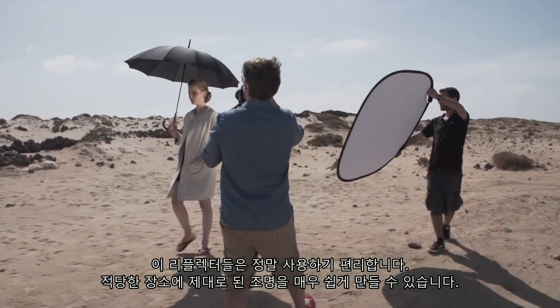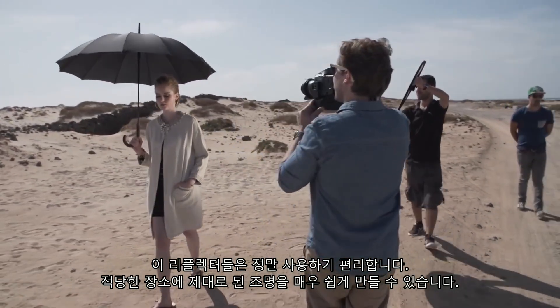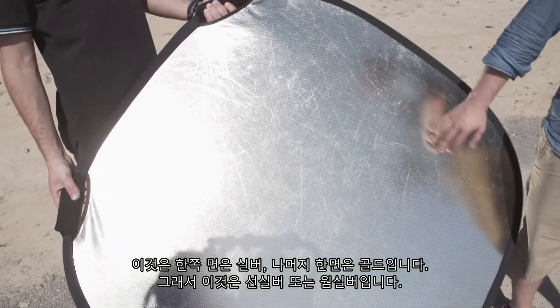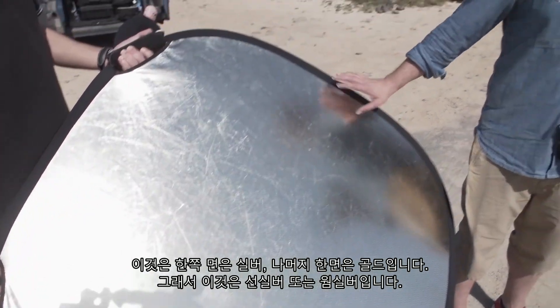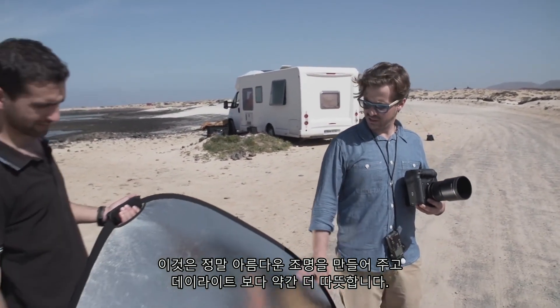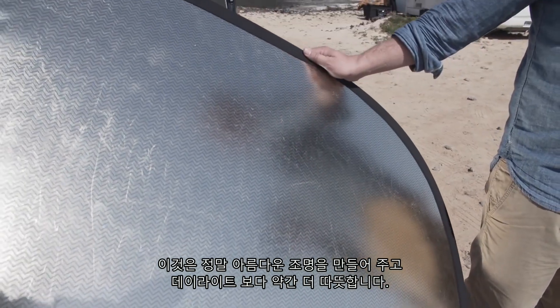They are very nice to use, it's very easy to point the light to the right place and it's good to work with. This one is half silver, half gold — a warm silver — and it gives you really beautiful light, a little bit warmer than daylight.